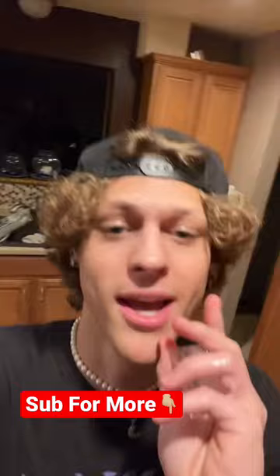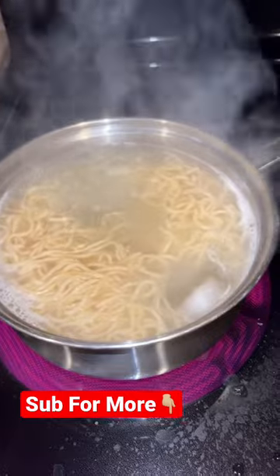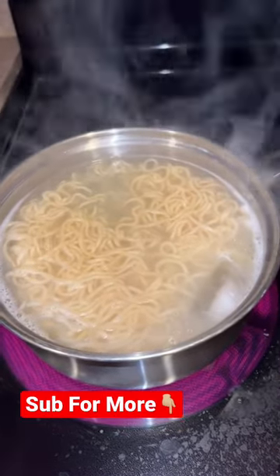Here we go — it actually works! This is crazy.